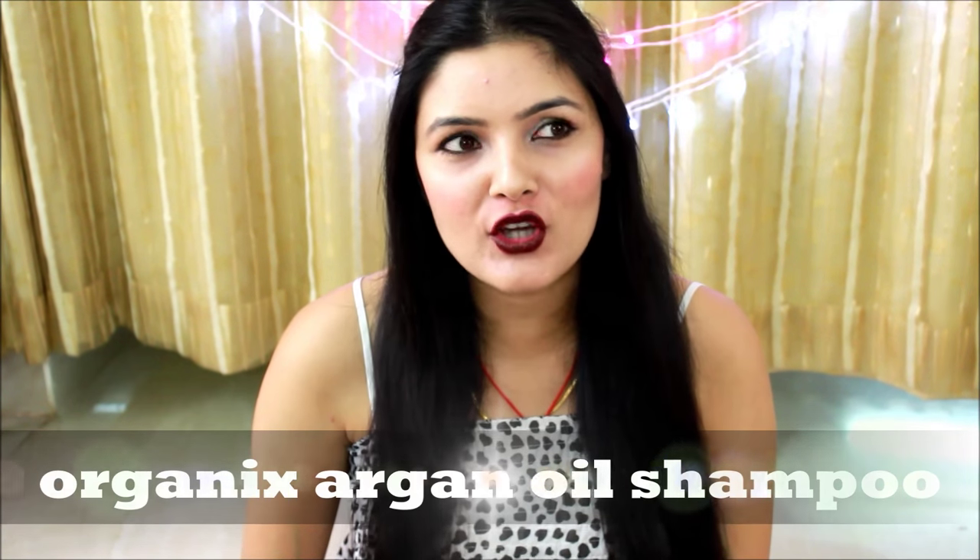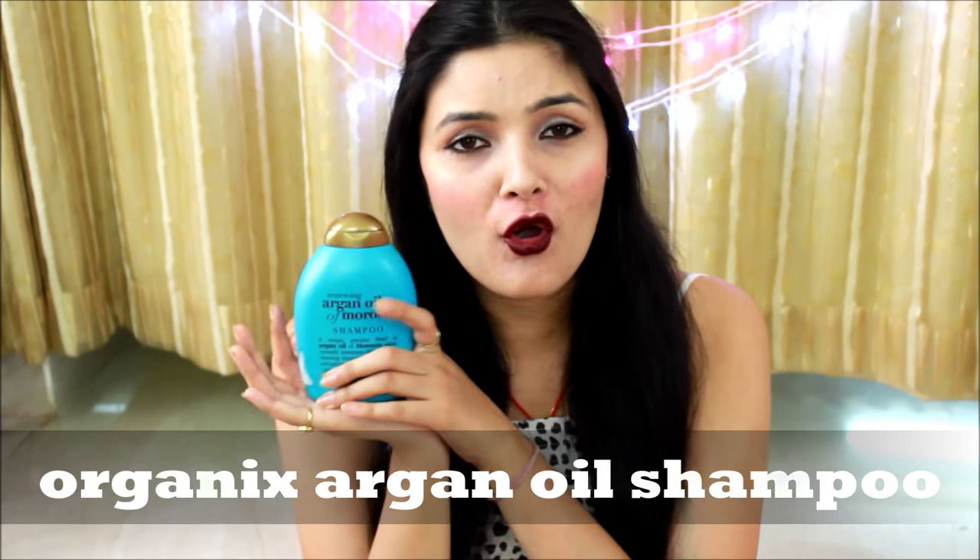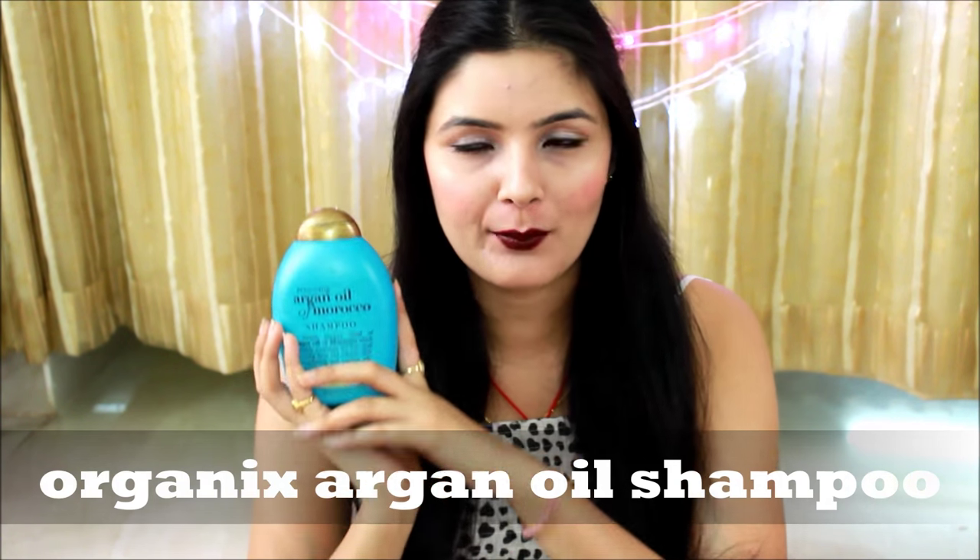Hi guys, thank you so much for watching. Today's video is going to be my review on this Organix argan oil shampoo that I have been using for the past two and a half months. I've shown you guys this shampoo in my previous favorites video — I will link that in the description box — and some subscribers said they do want to see my review on this shampoo, so if you're interested, keep on watching.